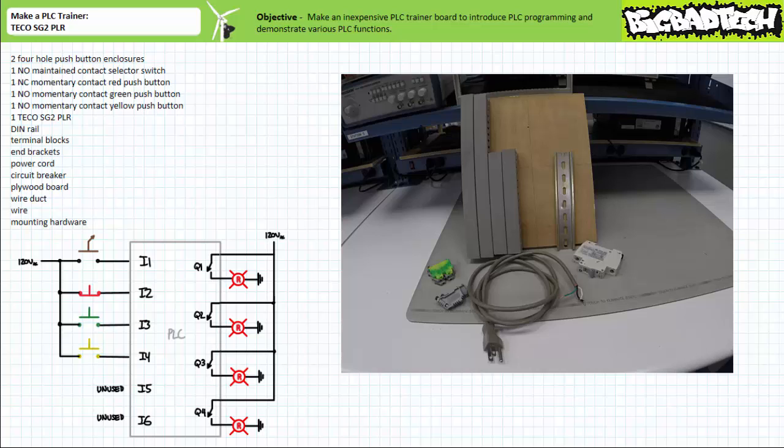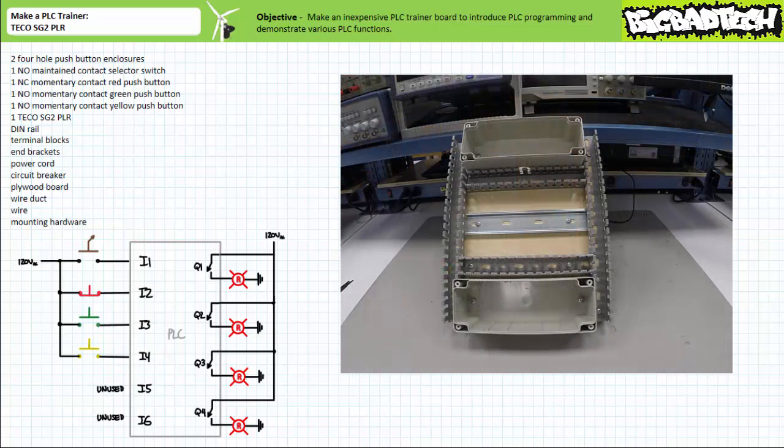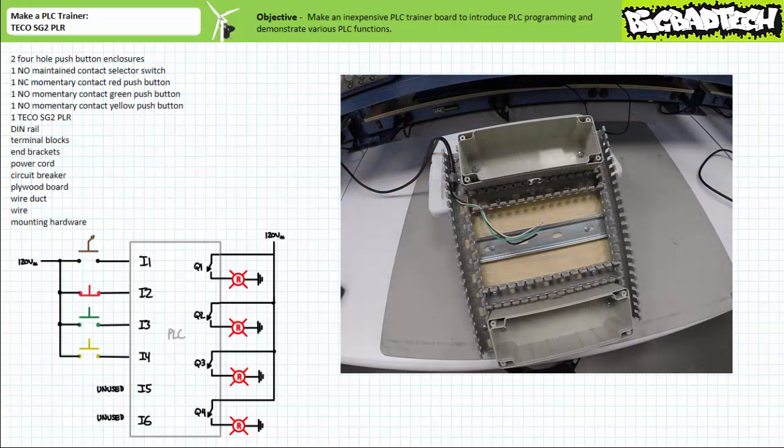Inputs five and six will not be used for this trainer. Outputs Q1 through Q4 will selectively energize or de-energize pilot lamps. For starters, we'll need a small plywood board, a length of din rail, some wire duct, a couple terminal blocks and end brackets, as well as a power cord and circuit breaker. Lock out and tag out the bare power cord before your lazy lab partner plugs it in and hurts someone. Mount the two push button enclosures centered on the top and bottom of the board and mount the din rail in the center.